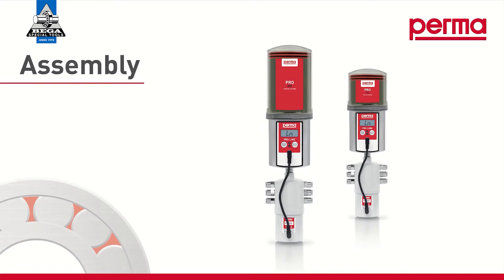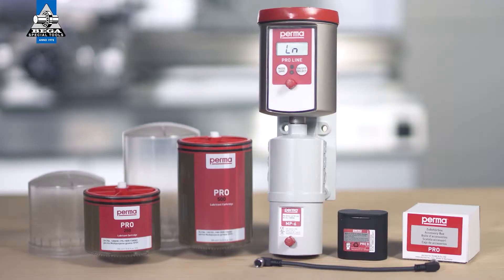For assembly and operation of the device, you'll need a perma proline basic system including the pro mp6 connecting cable and the probe battery for supplying energy to the lubrication system. You will also need a pro lc 250 or pro lc 500 with lubricant and the reusable cover for the pro lc.